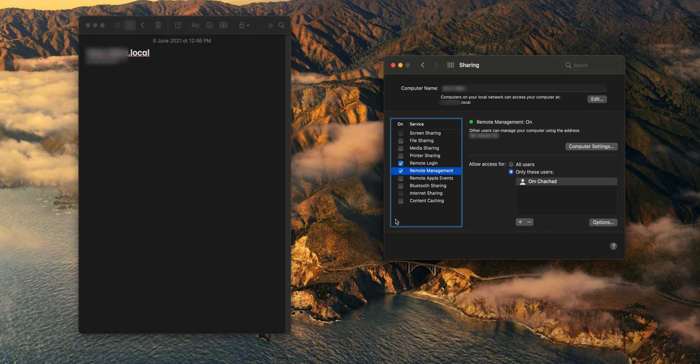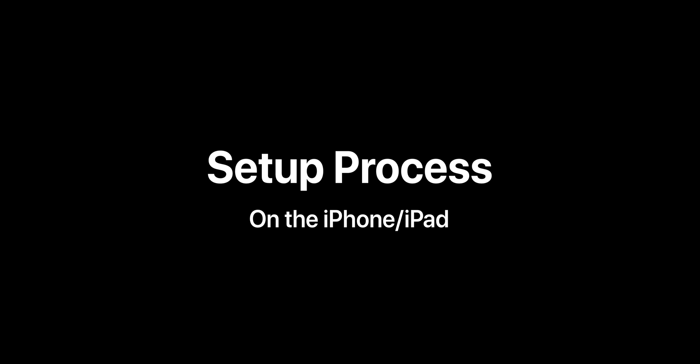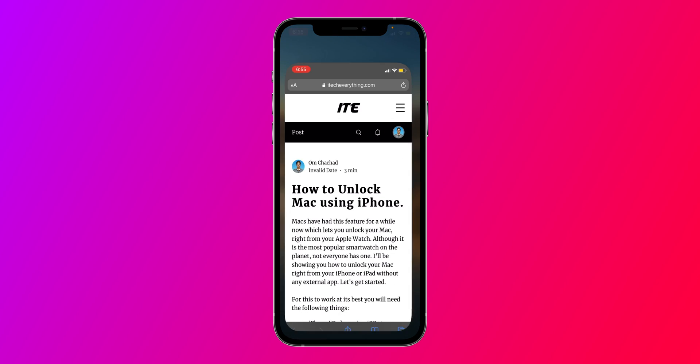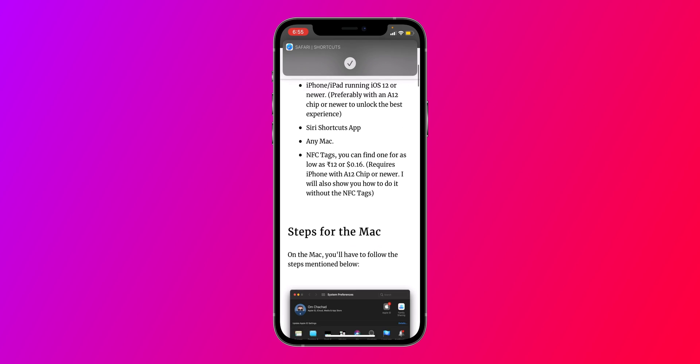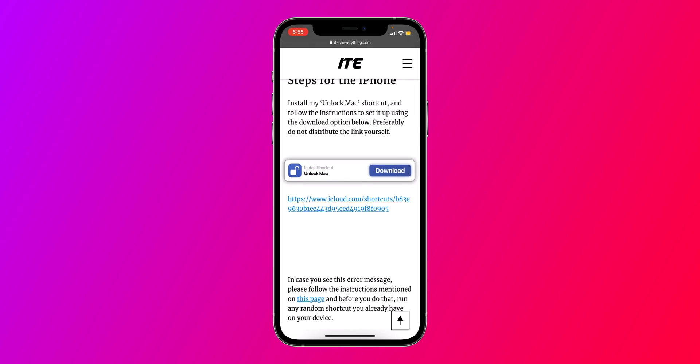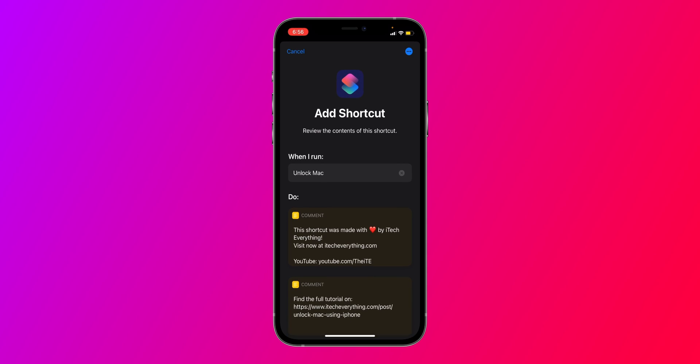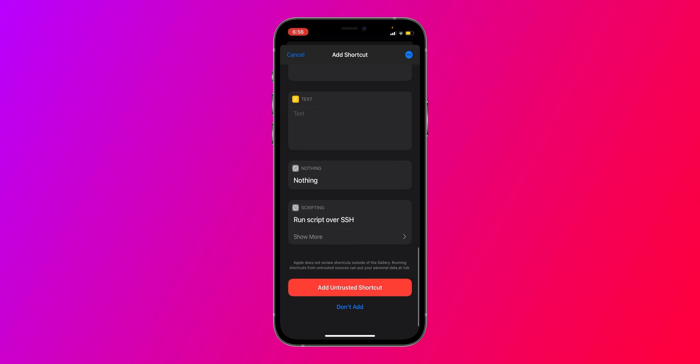That's it for the Mac side. Now we'll head over to the iPhone. We'll have to do a couple of things on the iPhone before we can set everything up. Head over to the description and go to my article on my website. Scroll down and you'll find the download button — just click it. It'll open the Shortcuts app and you'll see a prompt — scroll down and click Add Untrusted Shortcut.